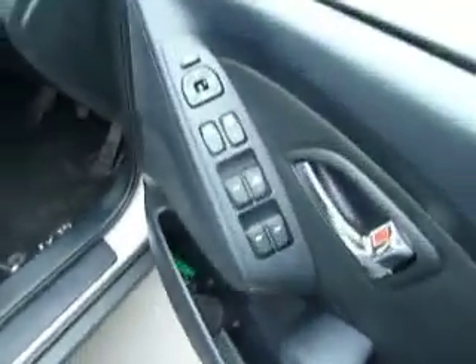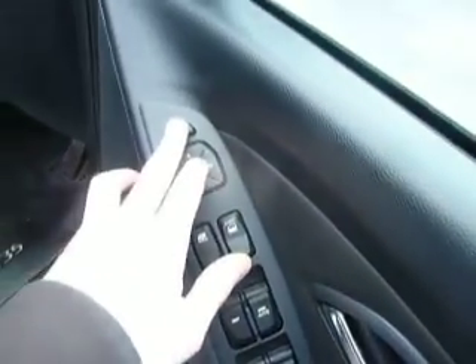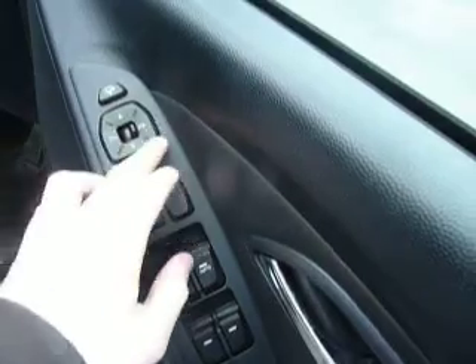So let me take you inside. You've got your electric windows to the front and to the back, electric folding door mirrors just there, and adjustments for the door mirrors as well.